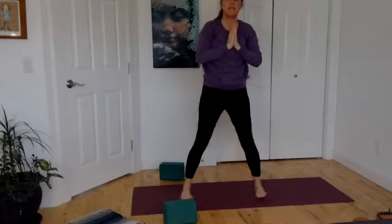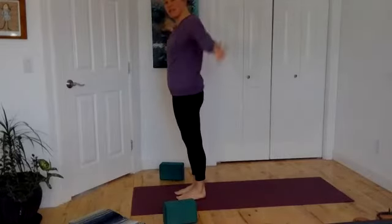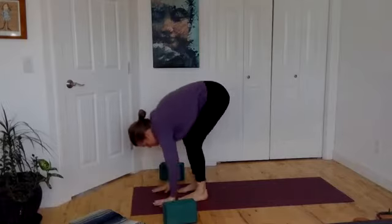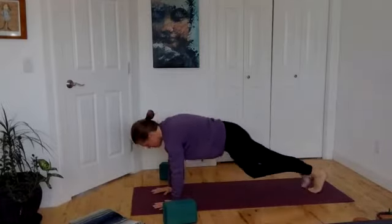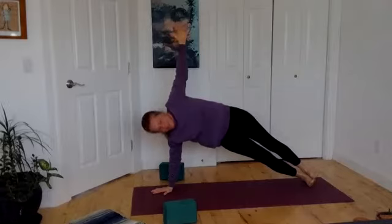Inhale, let yourself come all the way up. Hands drop back down. Heel step yourself all the way back to center, coming to the top edge of your mat. Inhale up, exhale for a big fold. Nice flat back. Plant those hands and step back. Reach the body forward. We're going to drop the right knee or roll to the sides of the right foot, lift into your side plank. Breathe, pushing the side body up to the sky.